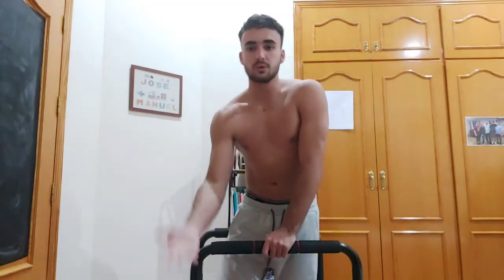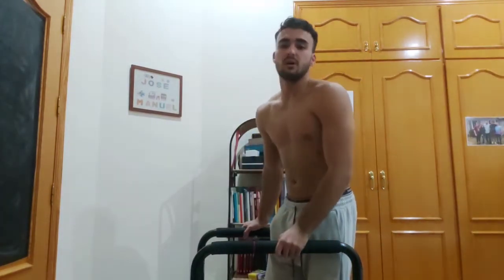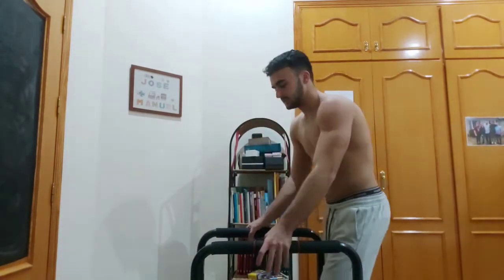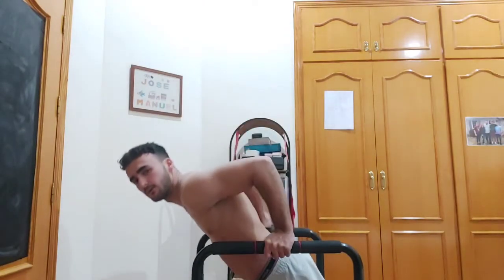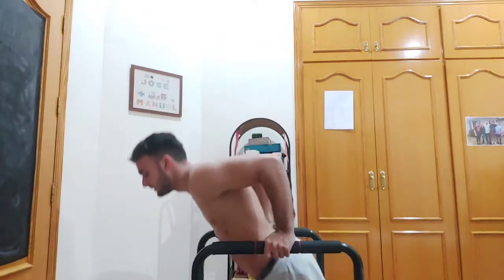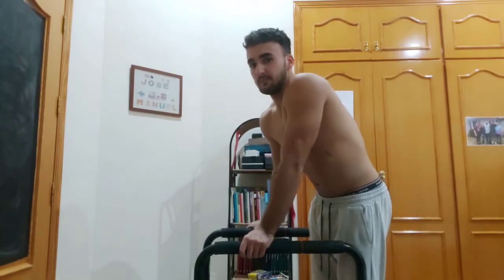You can see I'm going full range of motion. The second variation is the leaning forward dip — you lean forward and dip from there. This one is much harder than the regular dip, and it focuses on triceps, shoulders, and core stabilizing muscles.